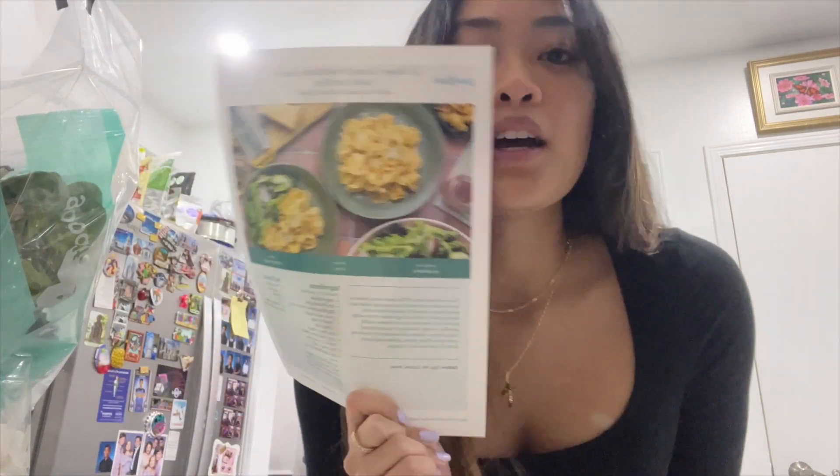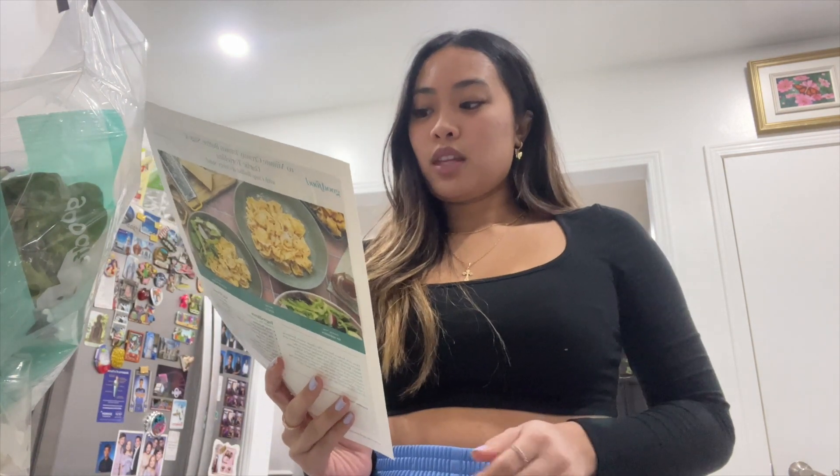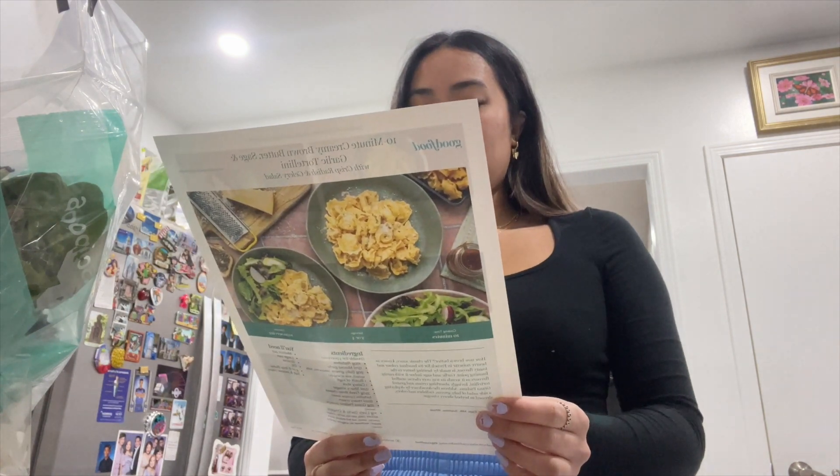Hey guys, welcome back to my channel. I know I haven't made a video in forever, so I'm back with another video. Today we are going to be cooking. I have good food here and a recipe we're gonna do. Shout out to Good Food — they did send me this to make some content, so that's what I'm doing.